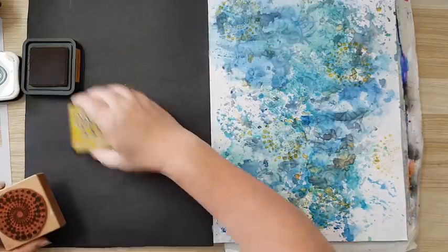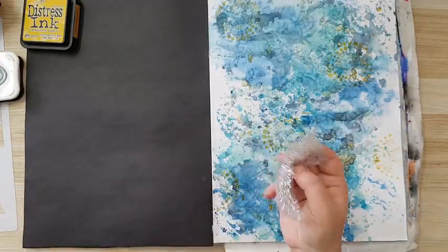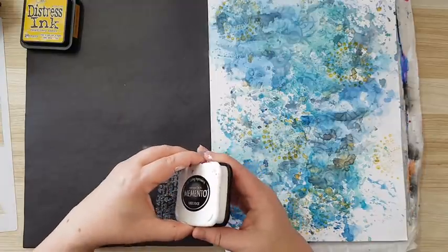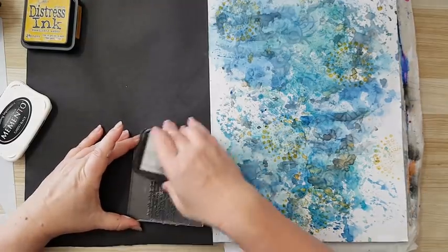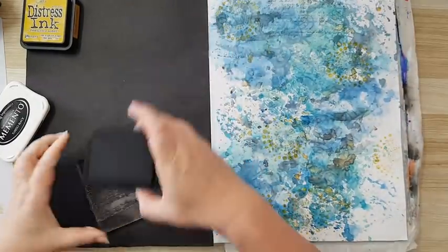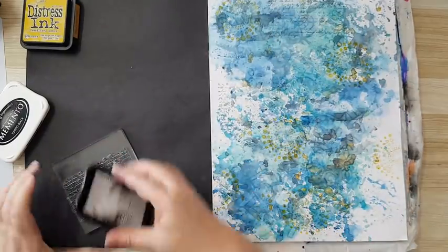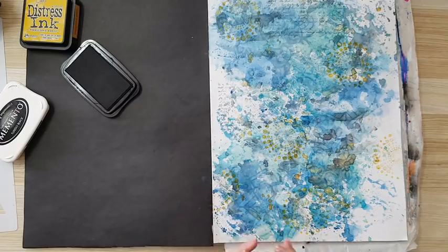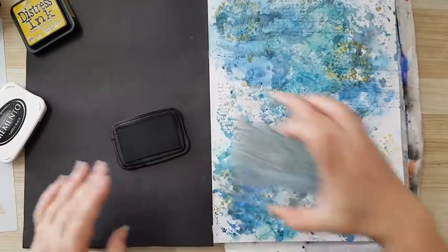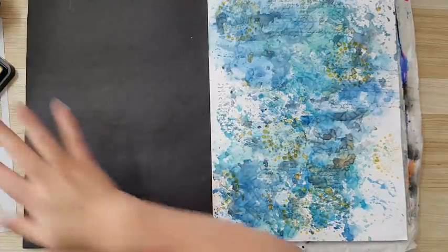Now I want some more details. I'm going to take a handscript stamp and I'm using Tuxedo Black Memento ink. It's only details — it doesn't matter how good the print is. Just the little details.